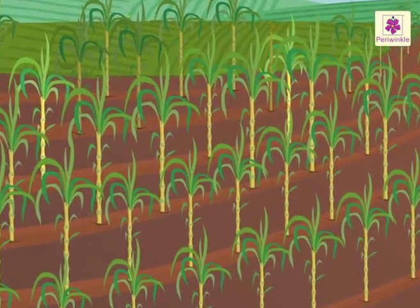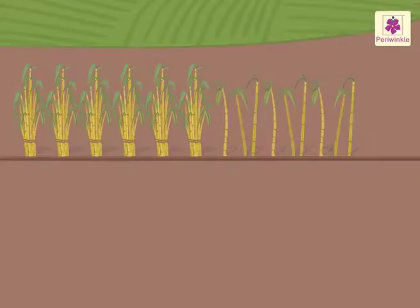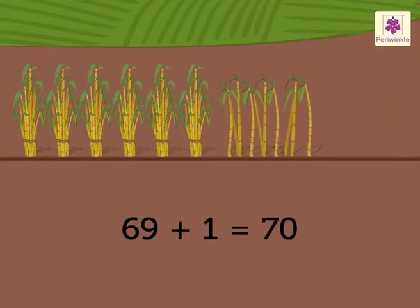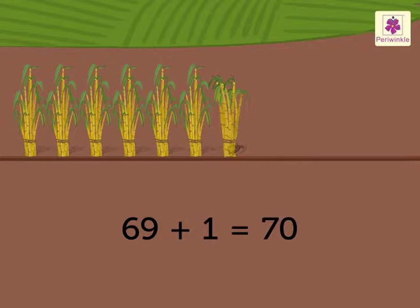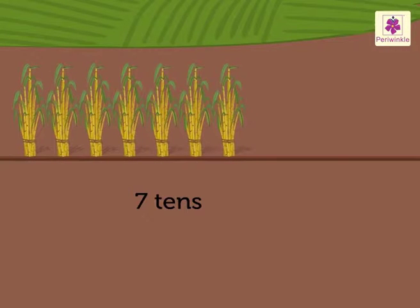Look, we are in a sugarcane farm! Do you know when we add sixty-nine and one we get the number 70? Come, let's learn the numbers 70 to 79 with juicy sugar canes.